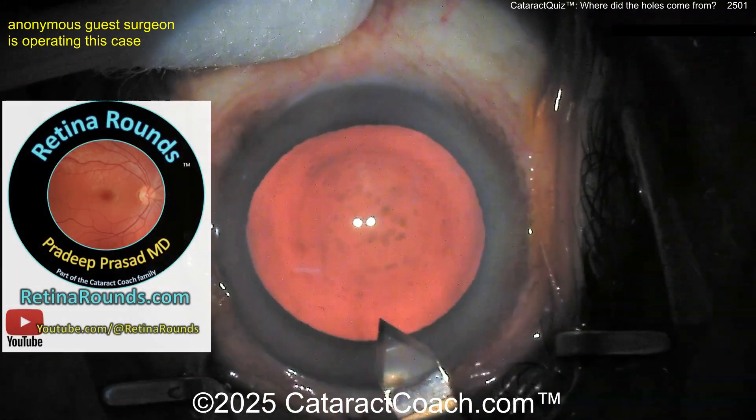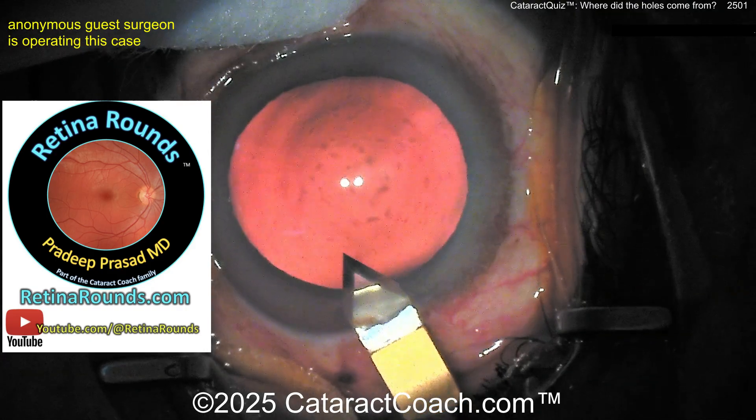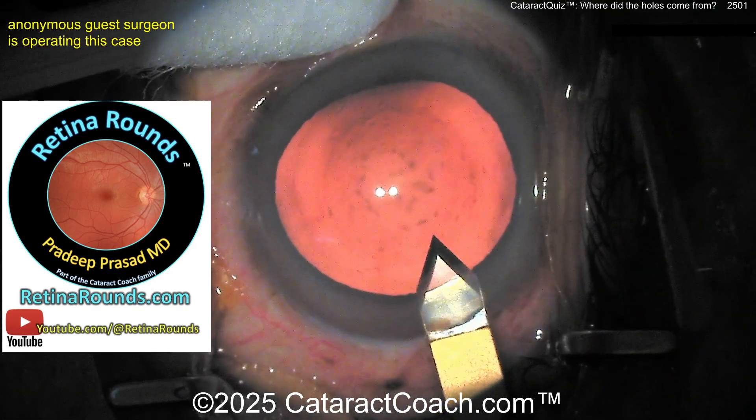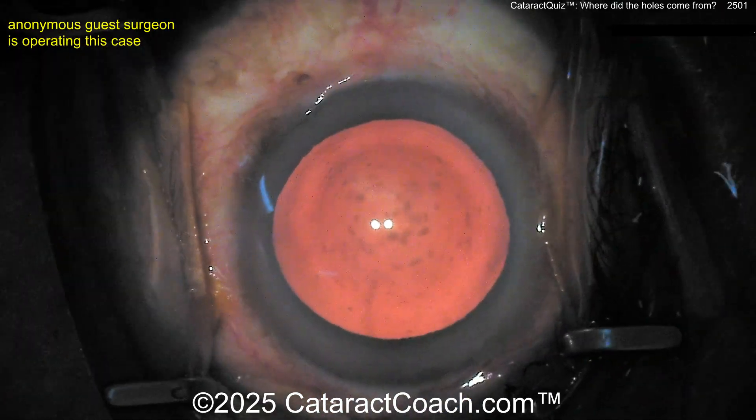Check out retinarounds.com, our new sister channel on YouTube, also at retina rounds. Go to retinarounds.com for the free daily email — you're going to have so much fun with a new video every single day.